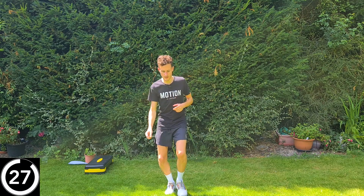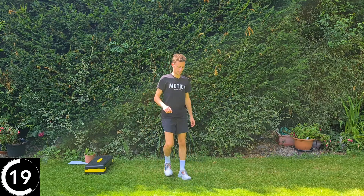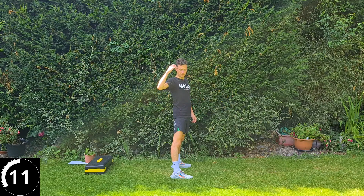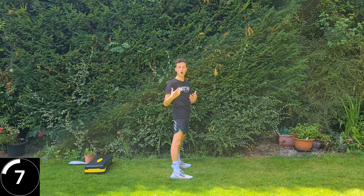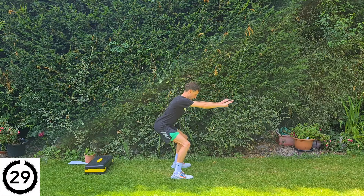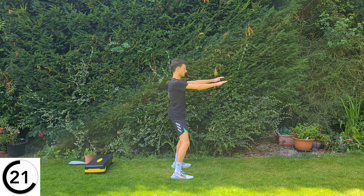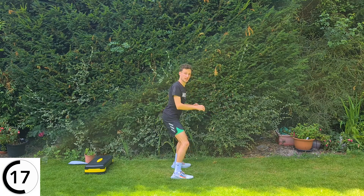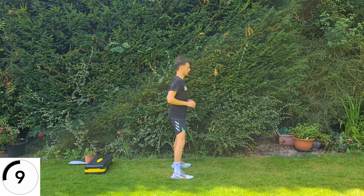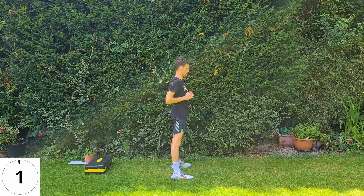Next exercise: squats. Feet hip-width apart, sticking the bum out, standing back up. If you have hip arthritis, you may have been compensating — using your arms more to get out of the chair. If you're in that cycle for a prolonged period, it gets harder and harder, so you've got to practice. Stick a few cushions on your seat to raise yourself up to make it easier to begin with, and as you practice, remove the cushions and then the chair, going a little bit lower. Squats are great if you've got knee or hip osteoarthritis.